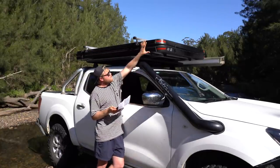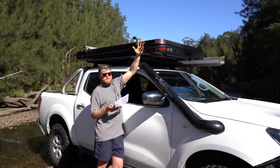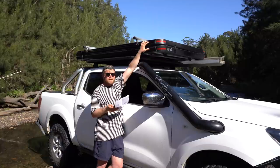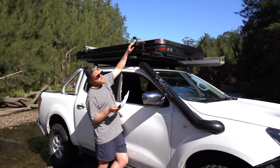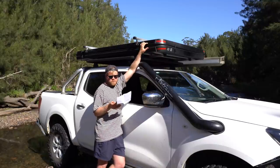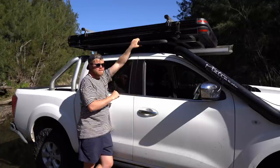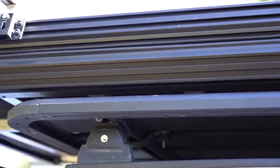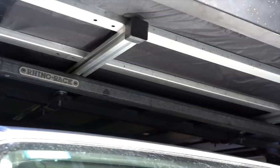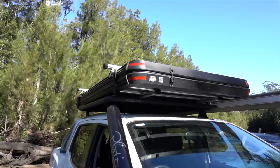The dimensions are 16 centimeters high, 120 centimeters wide, and 220 centimeters long. I'm just going to run through the mounting of it and then we'll set up. To mount it you do need some sort of roof rack system on your roof, but they can get it on most different systems.